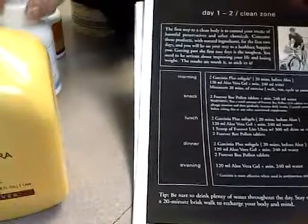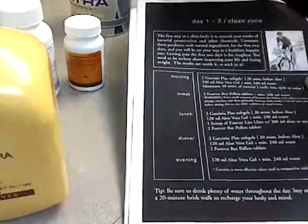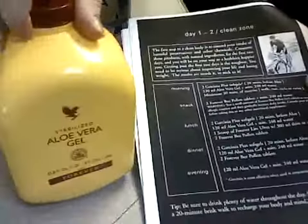And for dinner, you take two of these, aloe gel, and then two bee pollen. And then in the evening, at about 10 o'clock, I take just the gel and chase it with water.